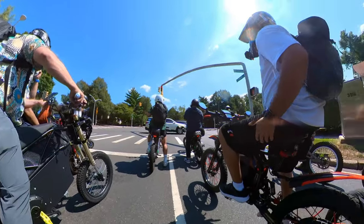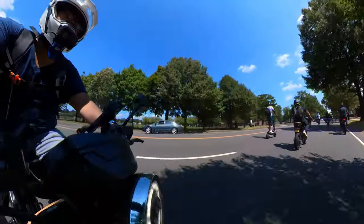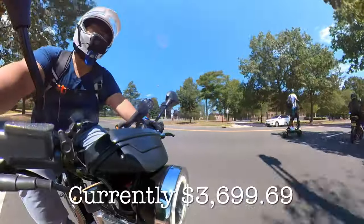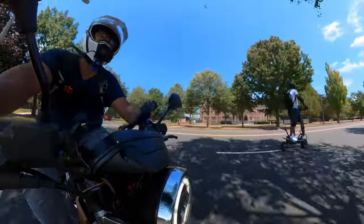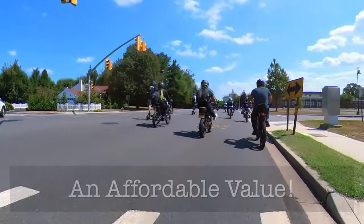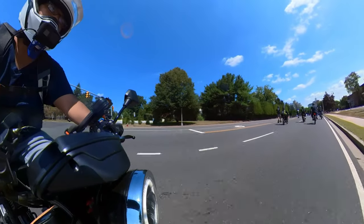Price is a relative term — it may not be expensive to some, but to others, including myself, it's a pretty big investment. The CTY2 is just under $4,000, but at one point it was $500 less during Black Friday sales. I personally think it's worth every penny, even at full price. I'm a very value-oriented customer when shopping for e-bikes, and this bike brings a lot of value, along with aesthetics to match.